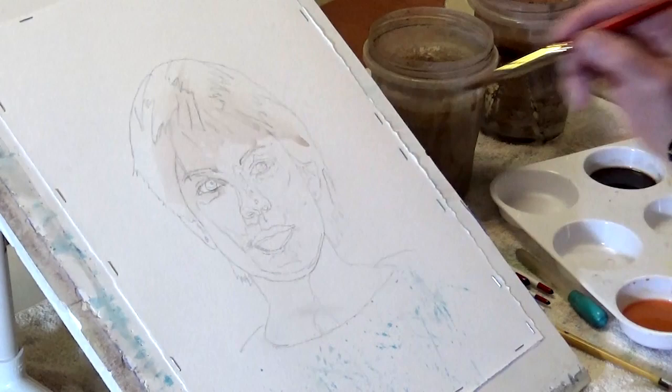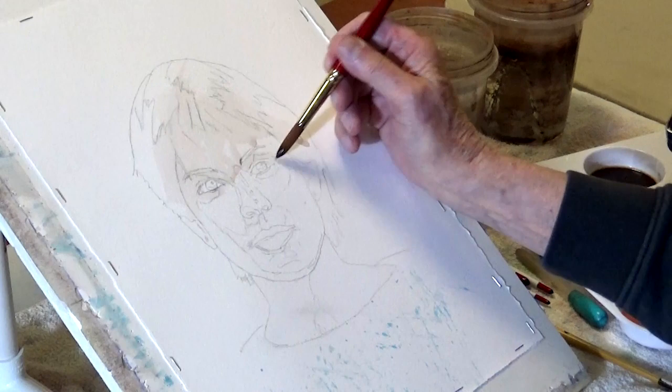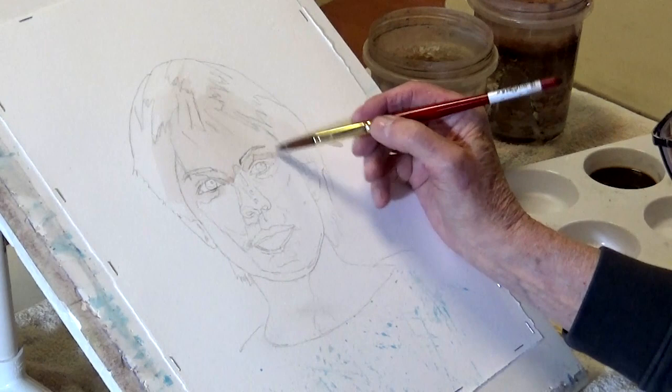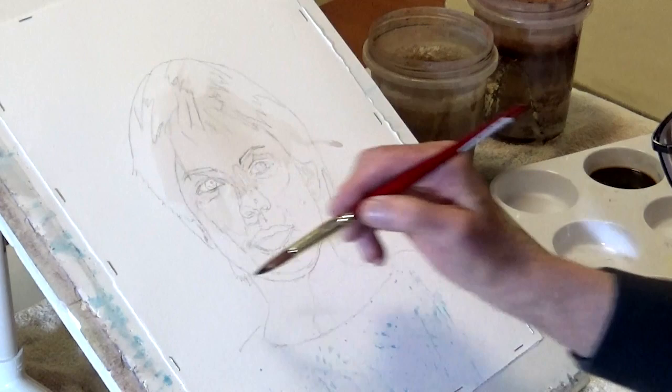My first skin tone is a combination - I only really use three colors principally, though I have others in the palette. Generally just three: cerulean blue, rose madder genuine, and yellow ochre. Most of my paintings have been done with that particular shade. Now we go around the highlight because we don't want to lose that.